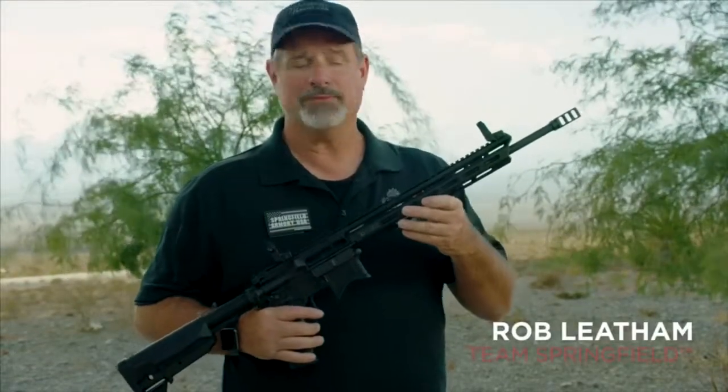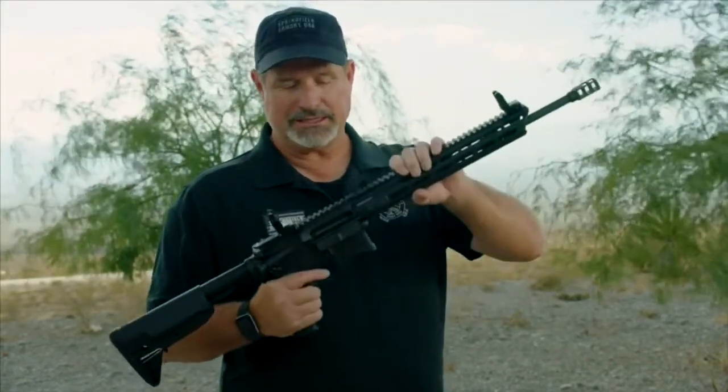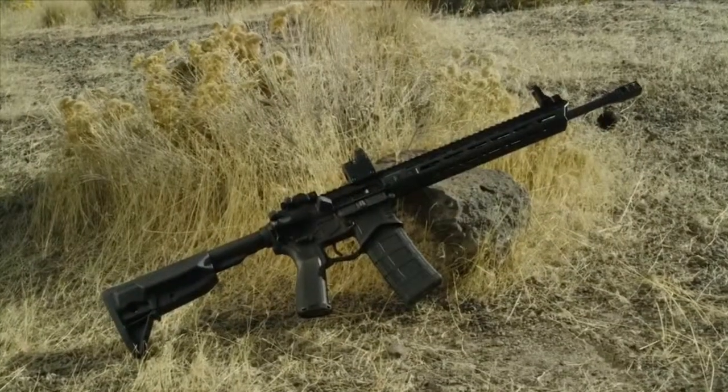Hi, Rob Latham from Springfield Armory. Let me introduce you to the Saint Edge. This is the best AR style rifle we can build.